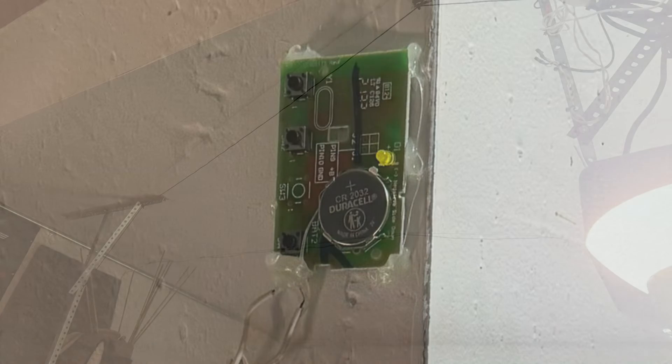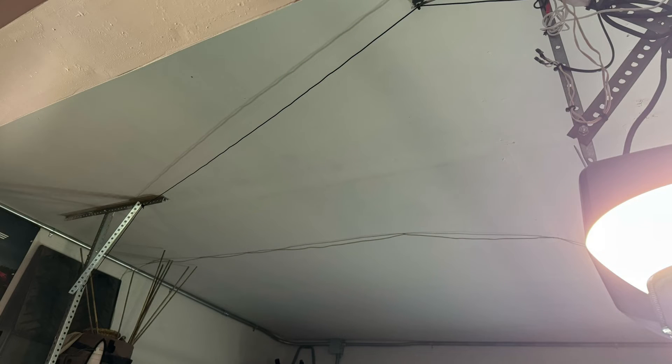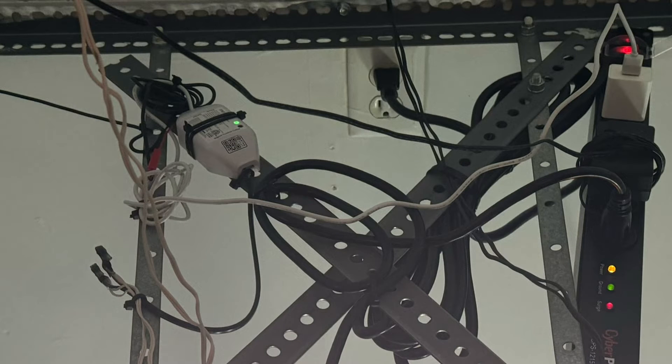Make sure to secure your sensor wire as well — you're going to need some wire ties to do that. Then mount up the Moros unit near your garage head unit and plug in the USB power unit.